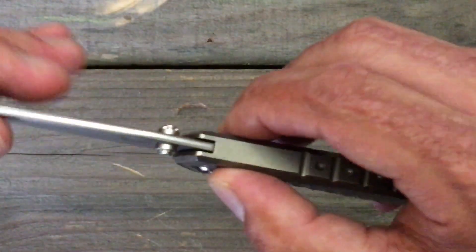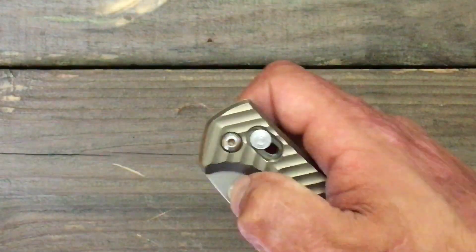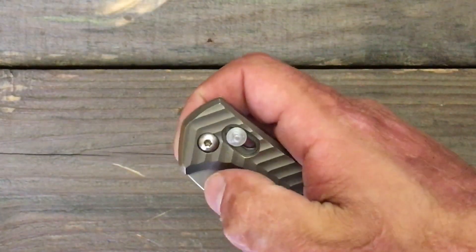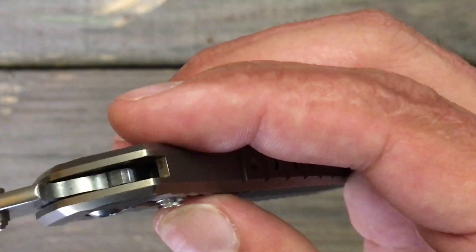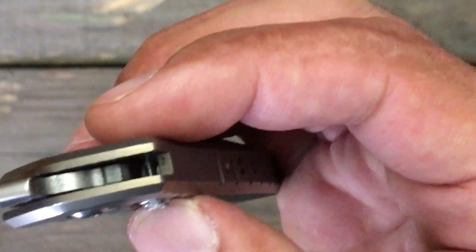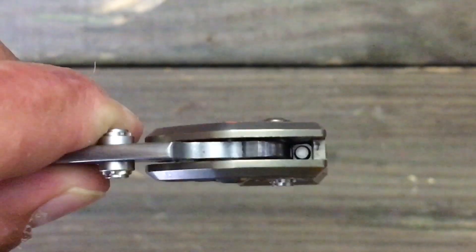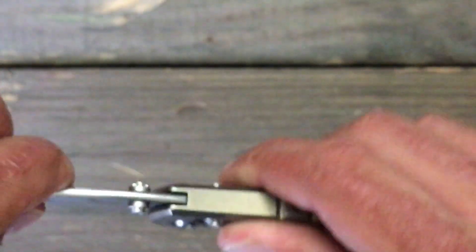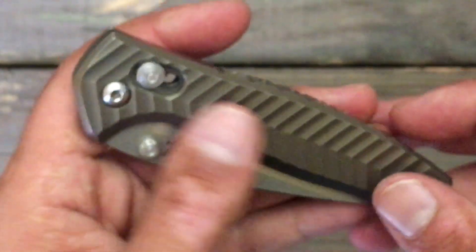One more thing before I wrap this video up: whenever this smooth knife riding on bearings rockets out and whacks against there, your blade stop in the open position is the back of this titanium right here. I'm not sure whether they heat-harden this or not, but you do have a flat face there, so you do have full contact of the knife to the back of the frame — hopefully that won't ever be an issue where you develop any kind of blade play. Not sure if it would have been better to have a stop pin in there, but it did keep this clean, and I guess you really couldn't pull that off being that you have the axis lock right here.